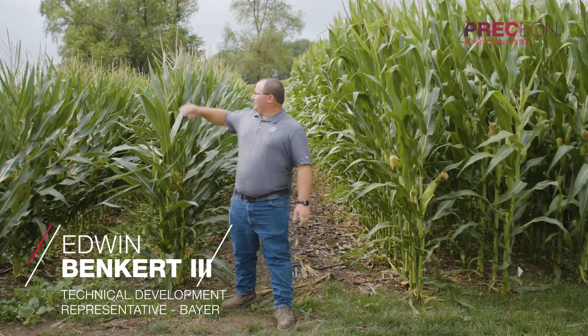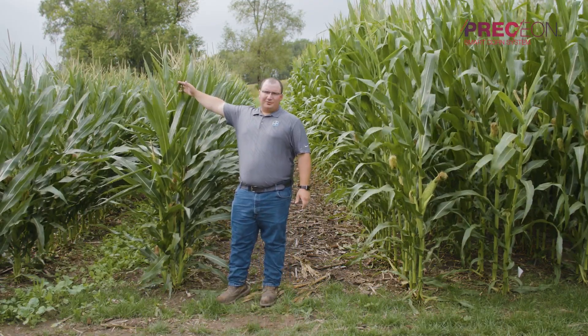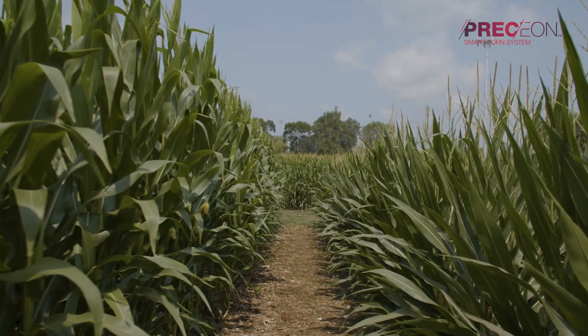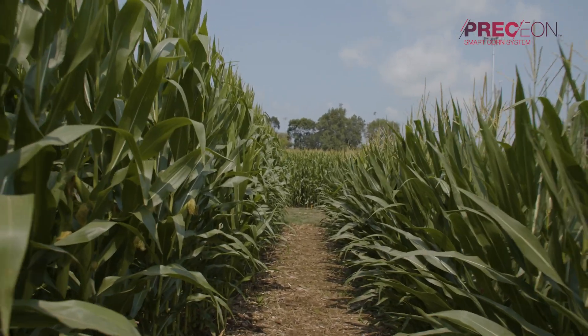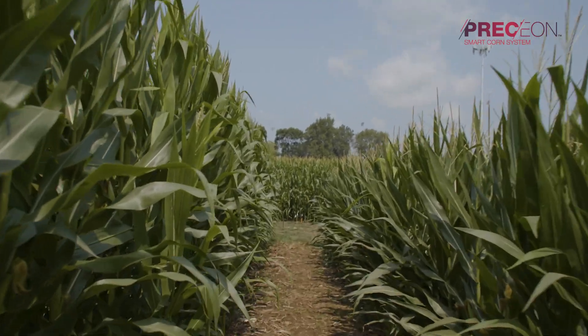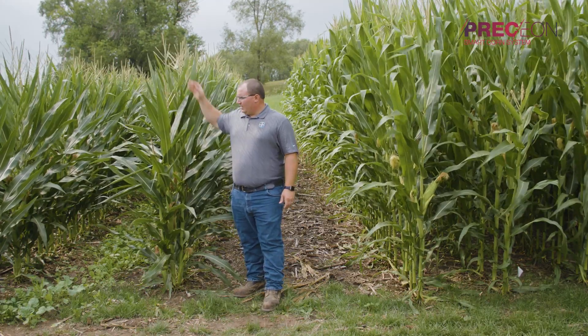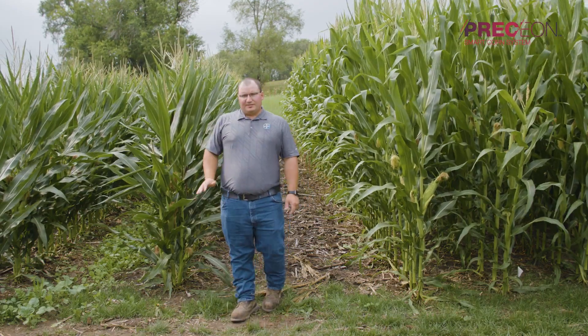Short stature hybrids within the smart corn system allow greater access to the field for late season applications. As you can see here, this short stature hybrid is a lot shorter than conventional commercially available tall hybrids. Even though the height will vary within our breeding program, our target maximum height is seven feet to the flag leaf, and our minimum ear height is two feet from the ground to the ear shank.